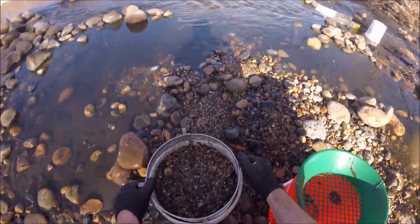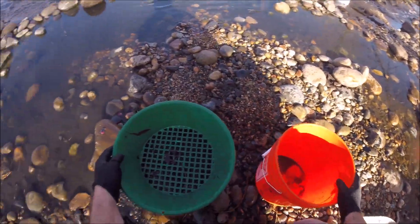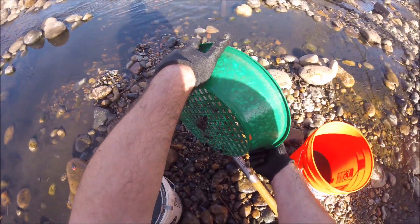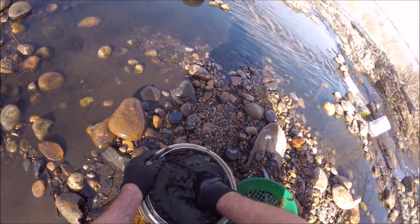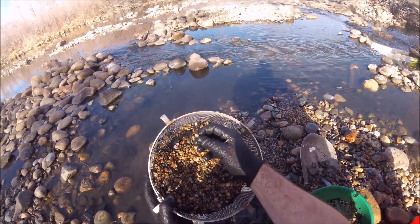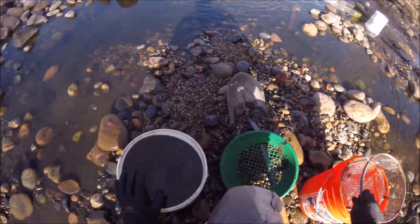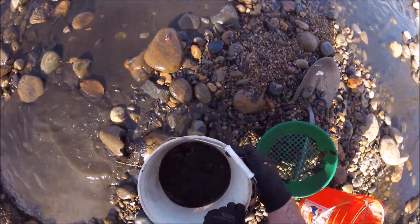Look how good that works — that's awesome. Do that another time and we'll have us a good bucket. There, look at that shiny one — that's beautiful. Quartz.